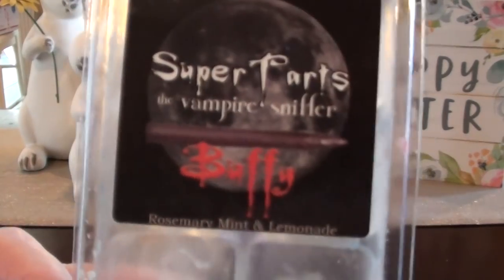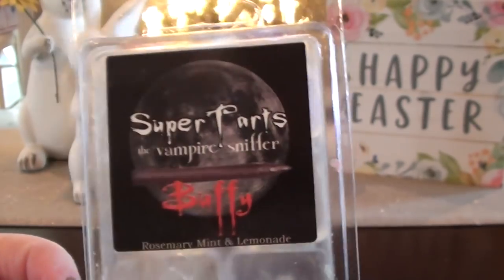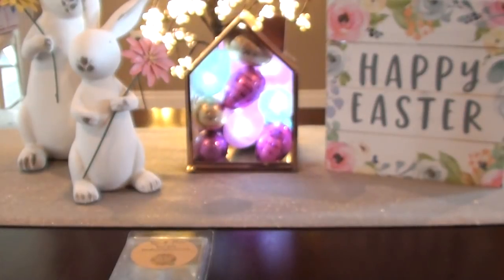Buffy is Rosemary Mint and Lemonade. This is always a strong one. I have a second one in my stash and I'm just remembering that now and I'm happy because I really like this scent. It's about 50-50 rosemary mint to lemonade. It's been a long night — the dog has been up every hour since one o'clock, up at 2:30, wanted breakfast at 3, barking at 4:30 — so I apologize if I'm a little loopy.